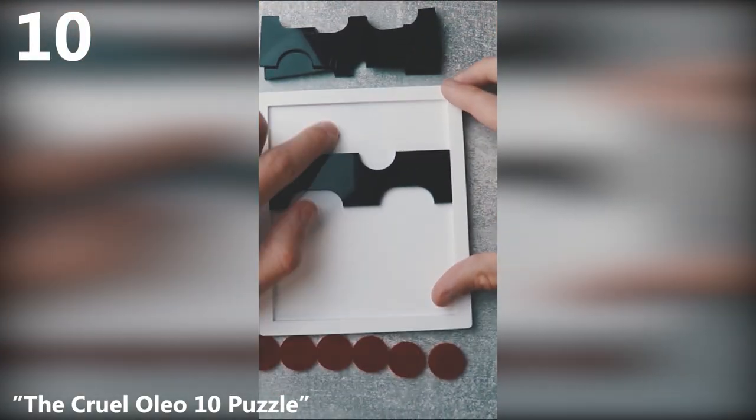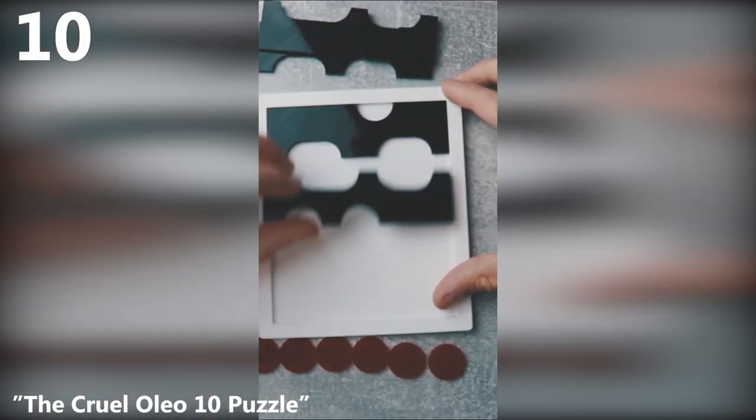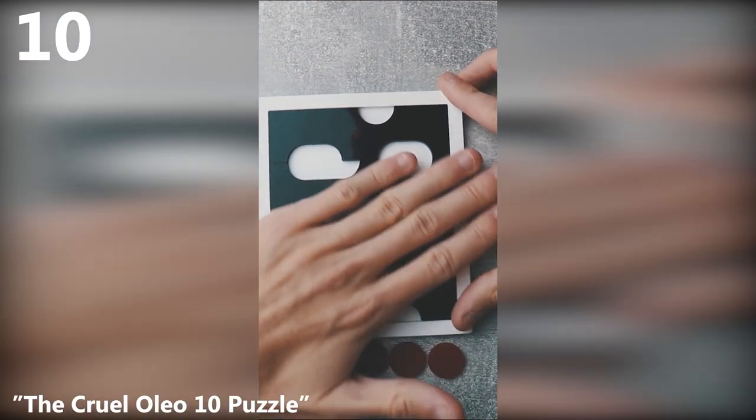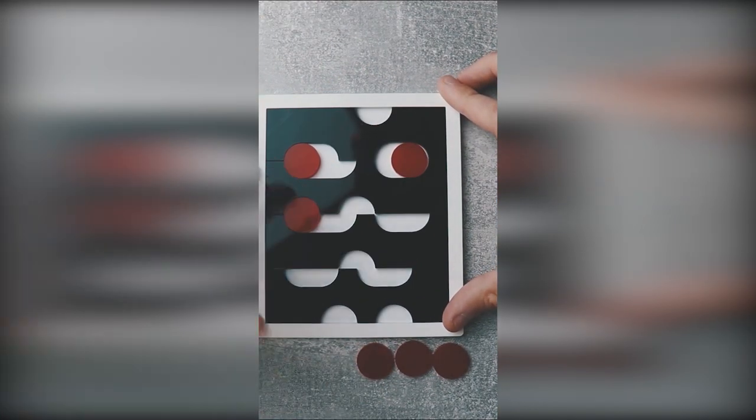This puzzle is called Olio Ten. Your goal is to put all the pieces inside the tray. It was designed by a Japanese designer, Yusaka. Four sticks fit amazingly well into the tray, but then you only have three spaces for the circles.